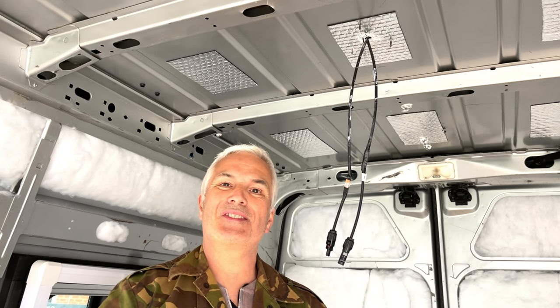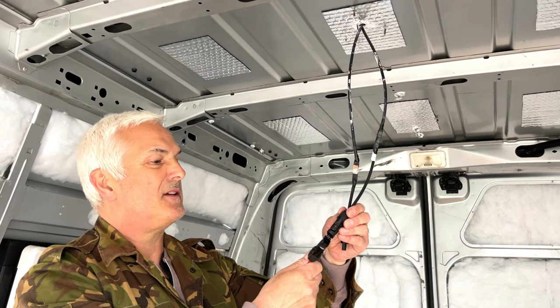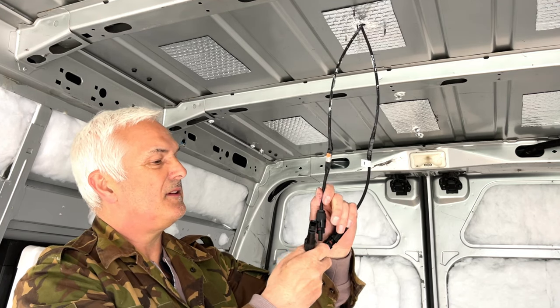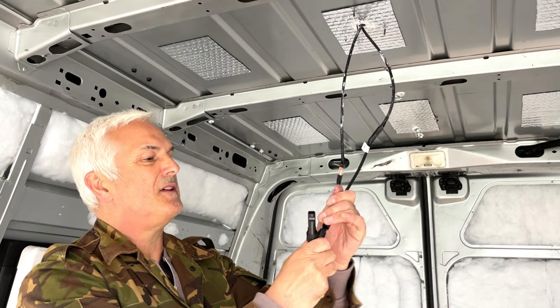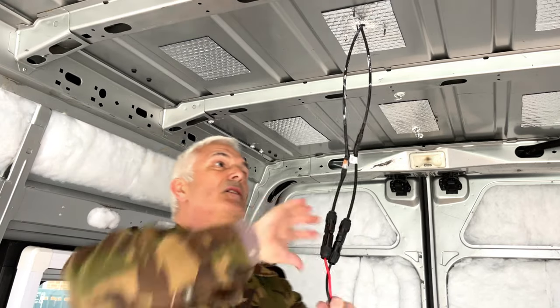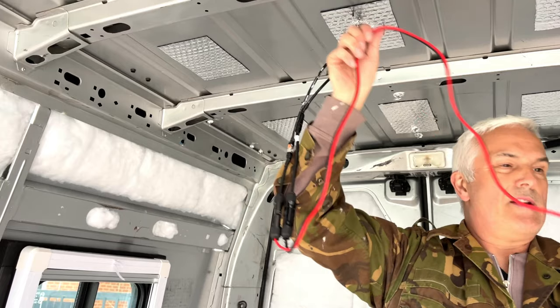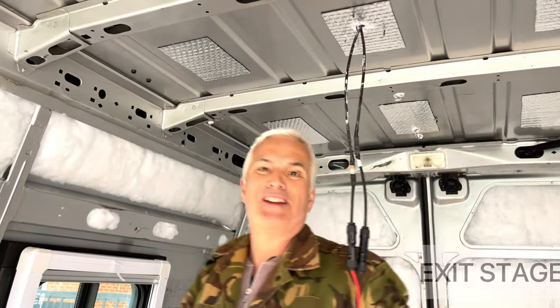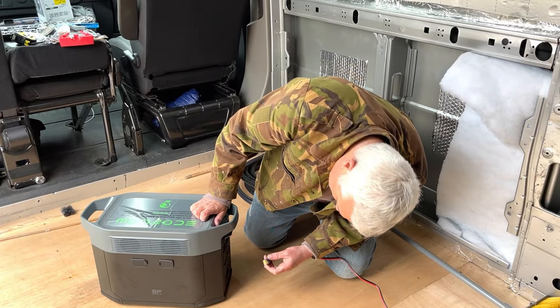All we have to do now is bring in the EcoFlow power station and plug it in to see what happens. There isn't much sun today so I don't expect much. Here's the XT60 lead we got off eBay - I already tested it in the garden and it worked. I connected male to female, making sure the negatives match, and plugged everything in. This will all be tied up neatly and we'll have enough room to charge the EcoFlow wherever it ends up going.